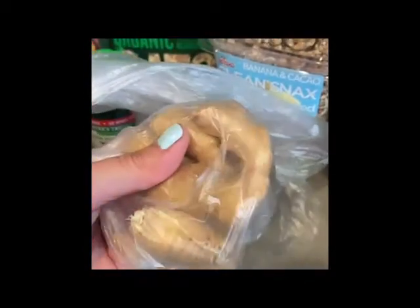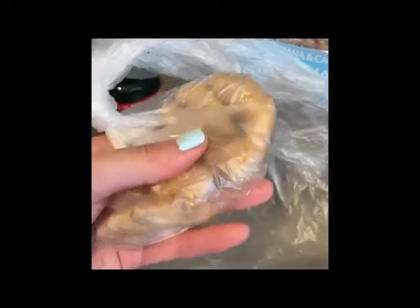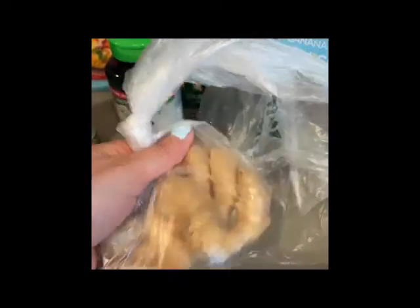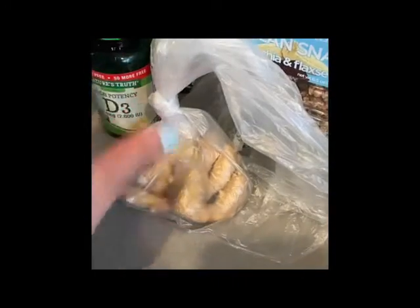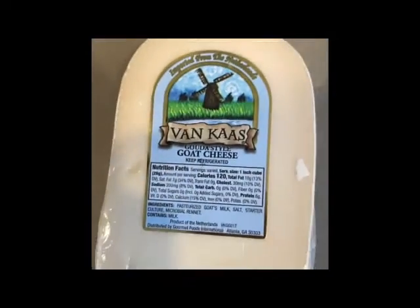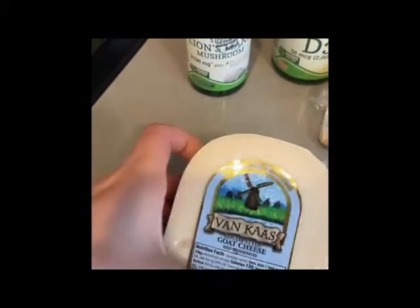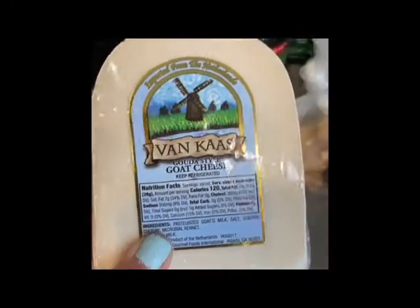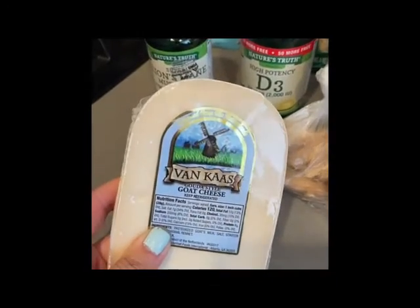I got some ginger for my tea because everybody at my job seems to be getting sick — not with COVID, just regular colds — and I just want to keep that away from me. Probably one of the only non-vegan things I got was this goat cheese, because I just love my cheese.